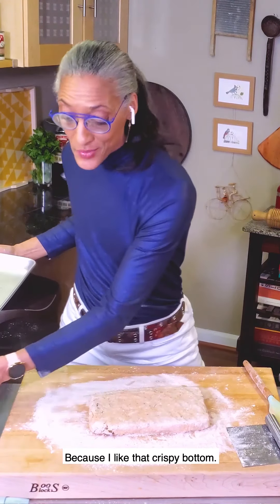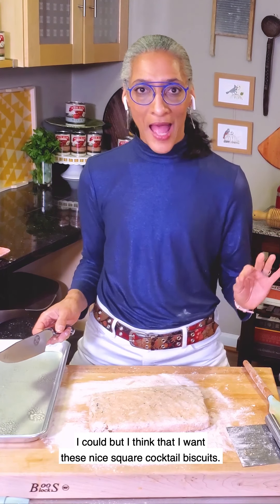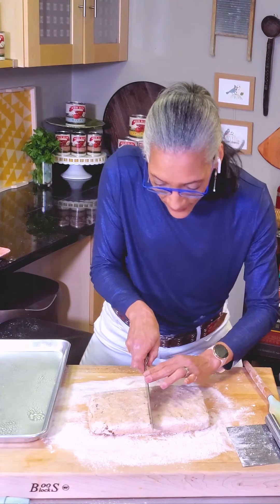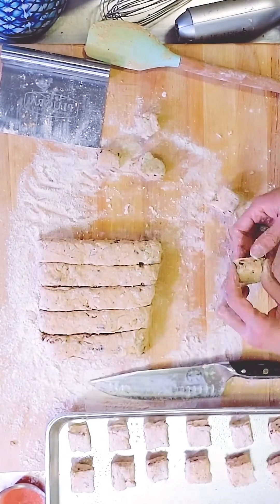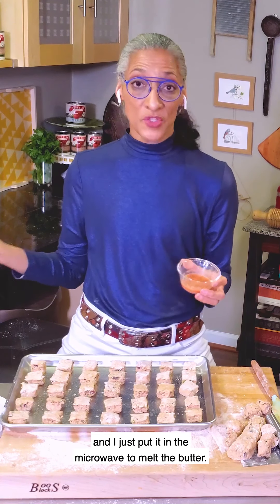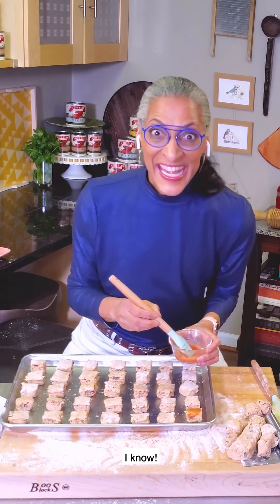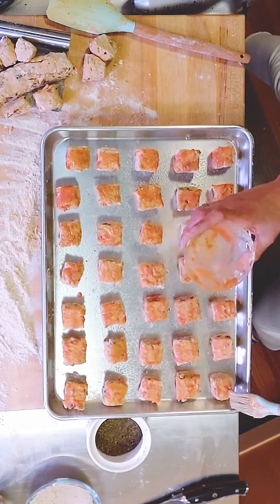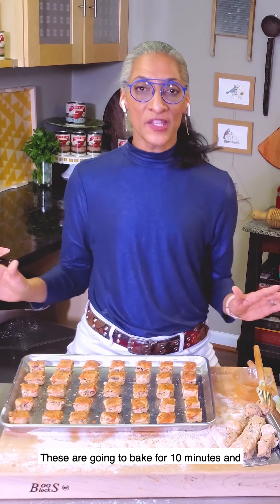Because I like that crispy bottom, I'm not going to punch these biscuits out — I want nice square cocktail biscuits. So I'm going right in half. Let me show you how I'm going to top these: I have some tomato sauce with a little bit of butter melted in the microwave, and that is going to be the topping of my biscuit. I finish them with a little bit of coarse black pepper. My oven is at 475 — these are going to bake for 10 minutes, and just wait for it.